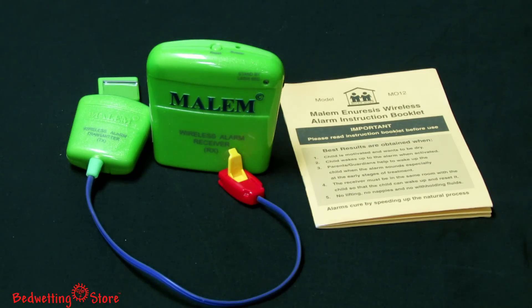The innovative Malem wireless bedwetting alarm comes with one receiver or two, a transmitter, the easy clip sensor, an instruction manual, and a progress chart with success stickers.